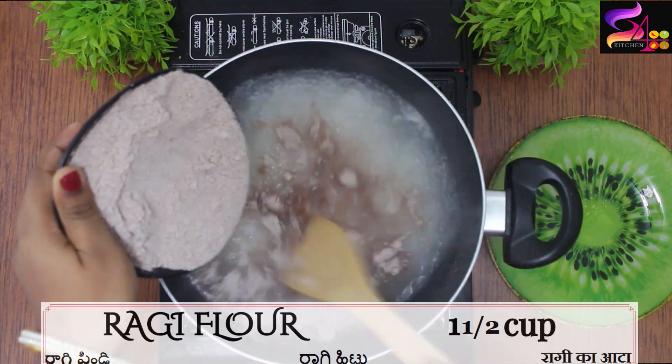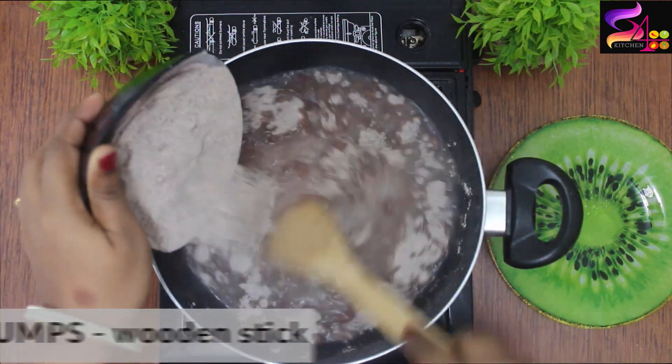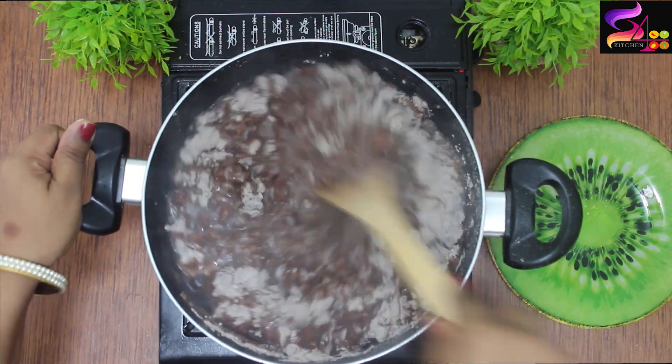Now I'm going to add 1 and a half cups of the mixture. I'm going to break up any lumps and set the flame to medium.